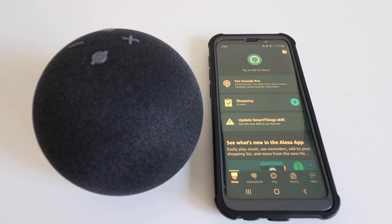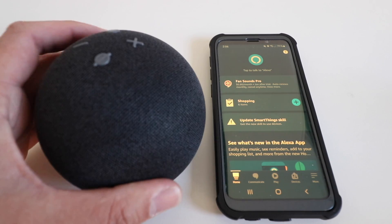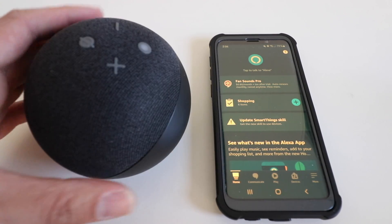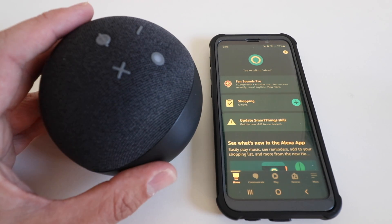Hi, 1NR Smart Home here. Today we're going to show you how to set up the Echo Dot Generation 4. This is the newest Amazon Echo Dot, and we're going to set this up and pair it with our phone.